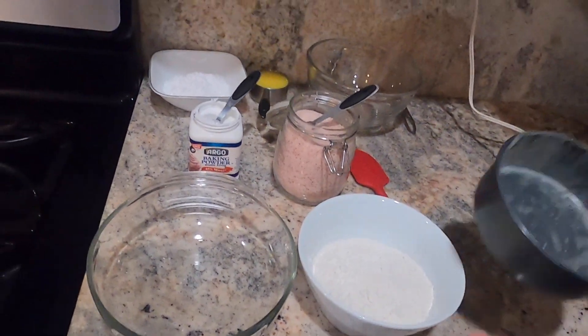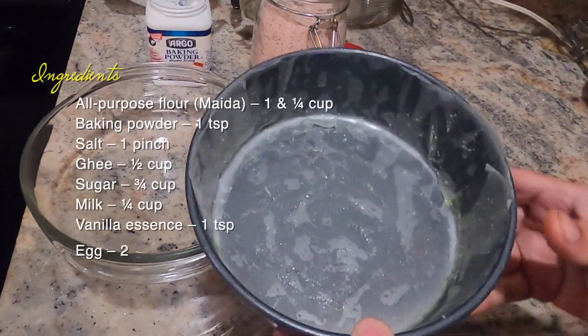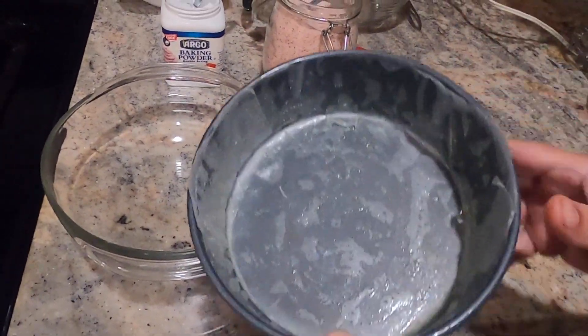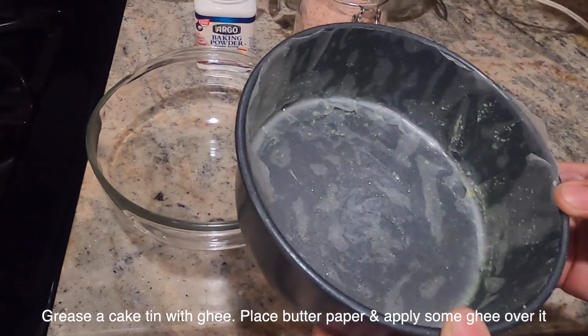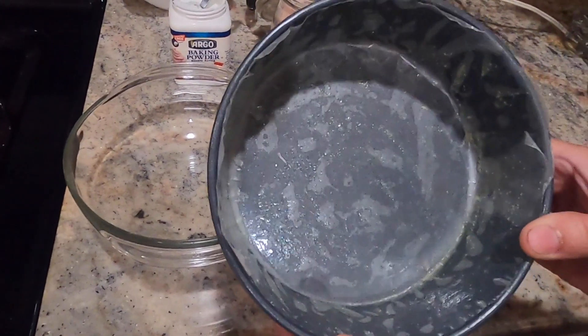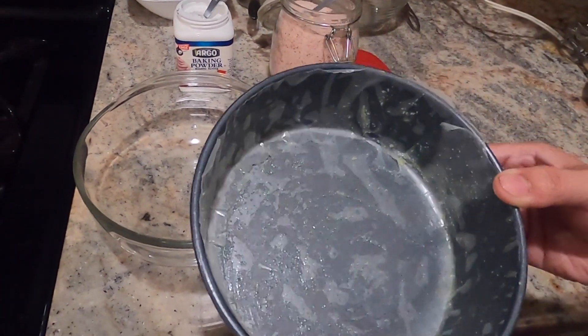This recipe uses ghee and grease. Prepare your baking pan by greasing it and then lining it with butter paper.